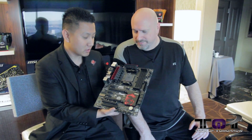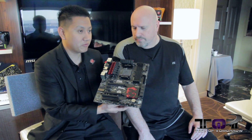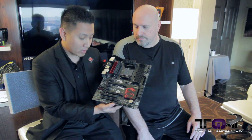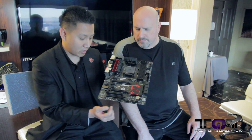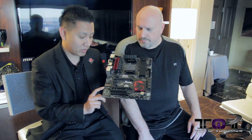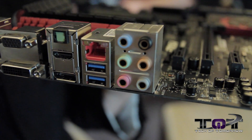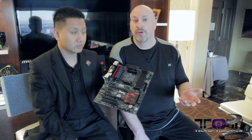This is gonna be the first ever FM2 socket board, and it has all the features that we implemented in the Z87 previous one, like the military class 4 components, SFC, and also the audio boost that we implemented, and the Killer NIC card that's already implemented in here. The Killer NIC card was very popular a few years back when it made its emergence onto the market. It's very fast, very durable, and one of the most popular ones on the market.